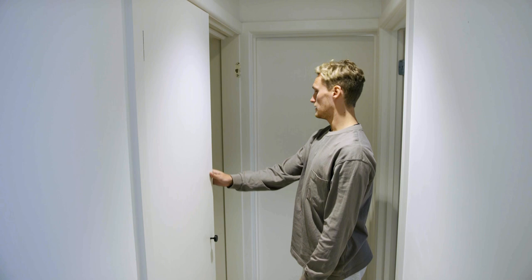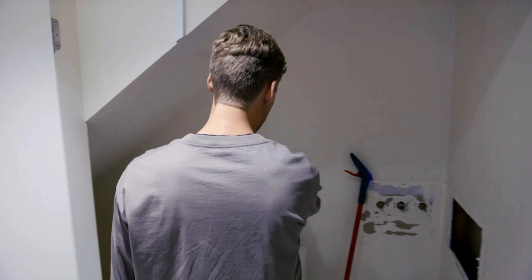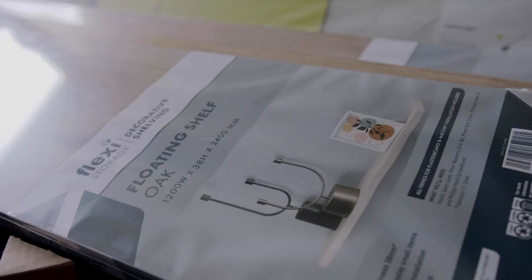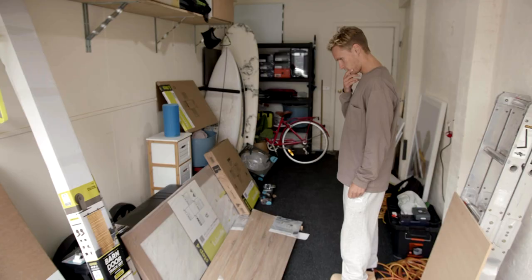This door is definitely going to be the first thing that's going to have to go. It's just taking up, as you can see, so much space. So we're looking to put in some nice, fresh cabinets, a really nice splashback, and do some taps and things. Looking forward to getting cracking into it. Got the cabinetry, got the benchtops, the shelving here, got the barn door track, which I'm really excited about. I think we're ready to go.